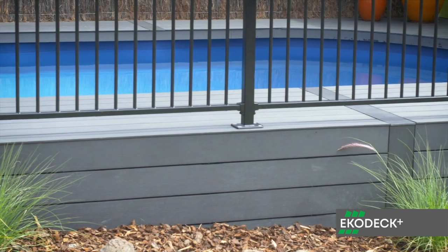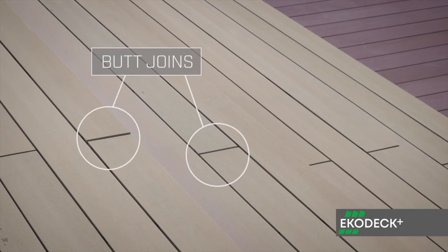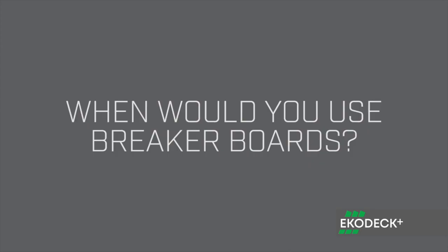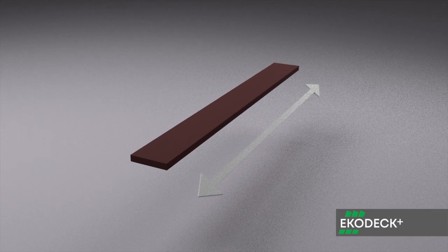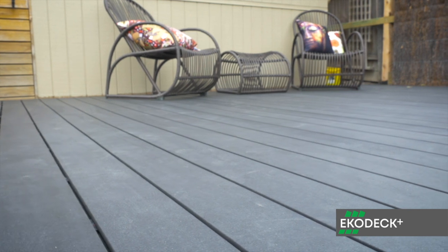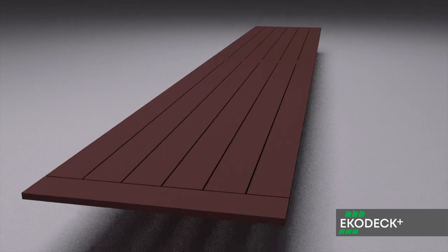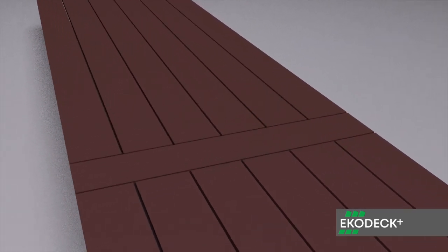Breaker boards also provide you with an alternative to using traditional butt joins. EcoDeck can expand and contract in its length with changes in temperature, but this is not the case in its width. So by using a breaker board you can effectively reduce the gap that would be typical when using butt joins.